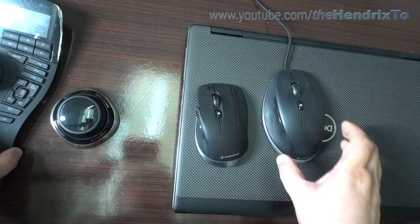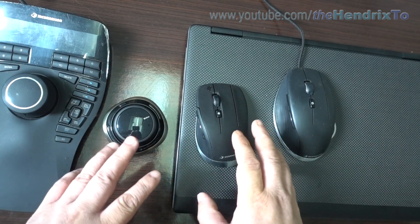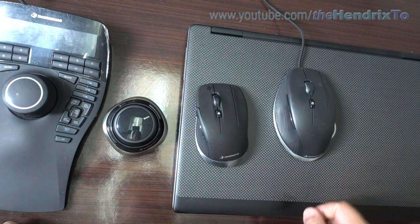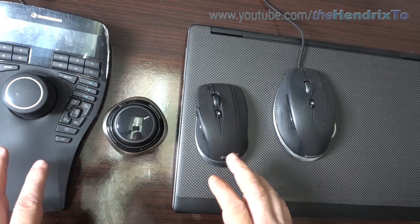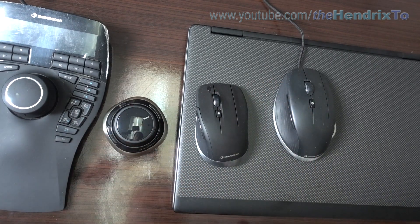Later on I will do a review to compare the wireless one and the wired one. You can subscribe to my channel to see the review comparing the differences between the wired one and the wireless one.